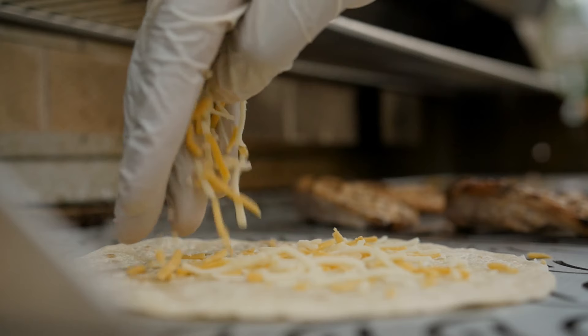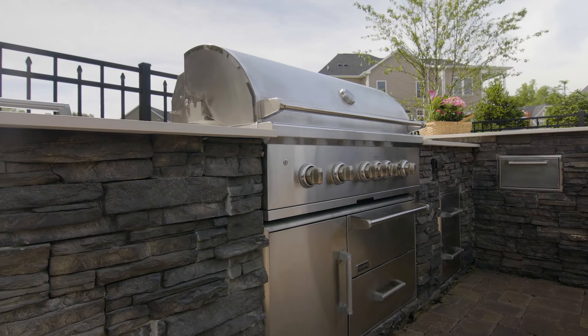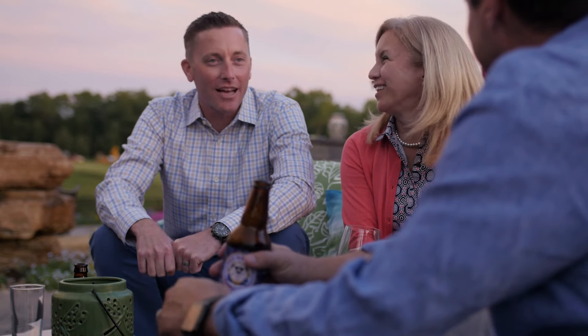Make it your own. Design it the way you want it to be with the functionality that you need, whether that's cooking, entertainment space, heating elements, fire elements, or just a small little grill area that you and your family can enjoy.